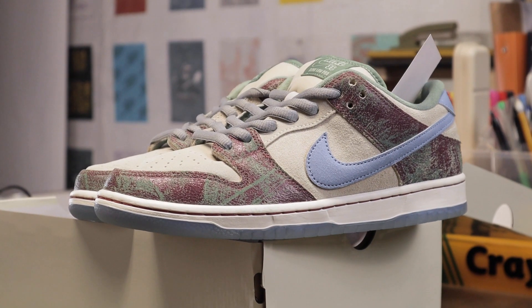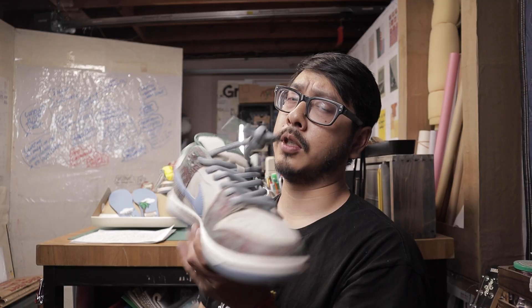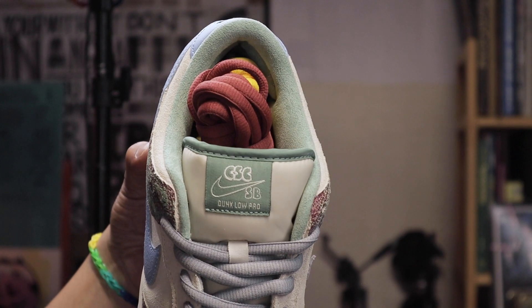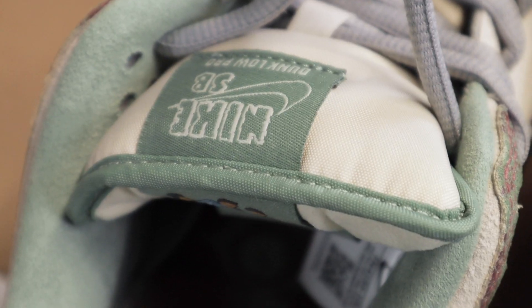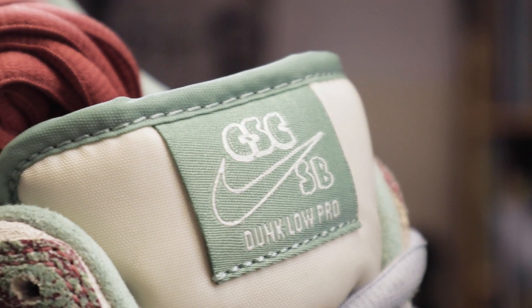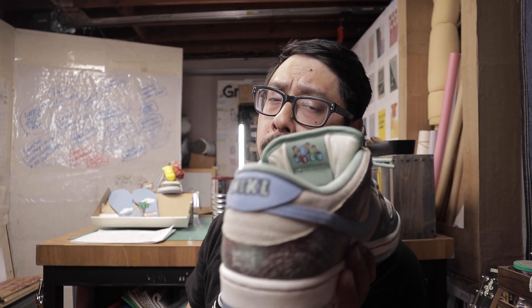We got the tongue tag right here — special font. Not everyone gets to change up the Nike logo on a collab, so that's pretty special. That's graphic design — you get an extra lockup right there. When you put elements together for the logo it's called a lockup. It says Dunk Low Pro — because it is a Dunk Low Pro — with Nike SB and a special custom font.